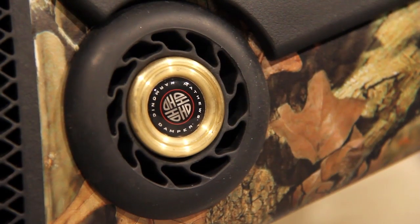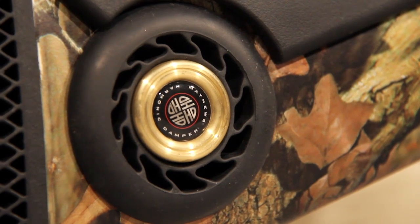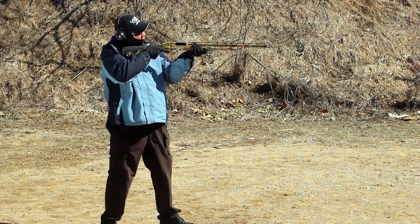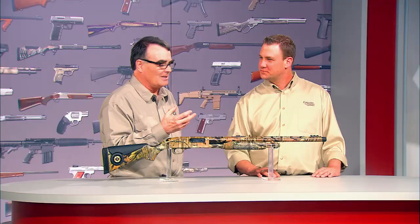It's got multiple recoil-reducing features. Starting at the back, the first one is this Matthews Harmonic Dampener. Matthews is a very famous company in the archery industry, where reducing harmonic vibrations is important for accuracy. They've adapted one of their designs to firearms — essentially a dumbbell-shaped weight inside an elastomer wheel. On firing, this weight vibrates out of phase with the gun's vibrations, which tends to cancel them out. And there's a lot of vibration with the three and a half inch 12.